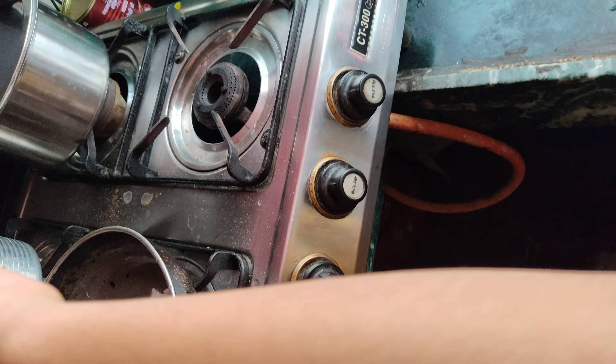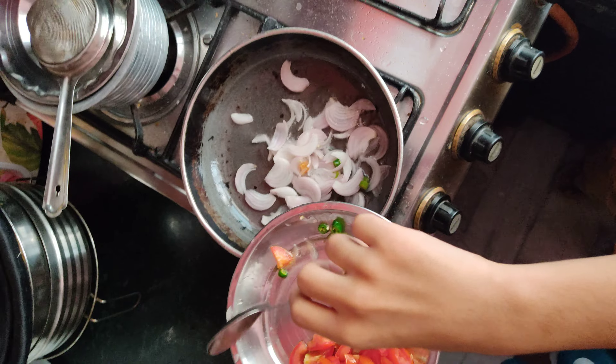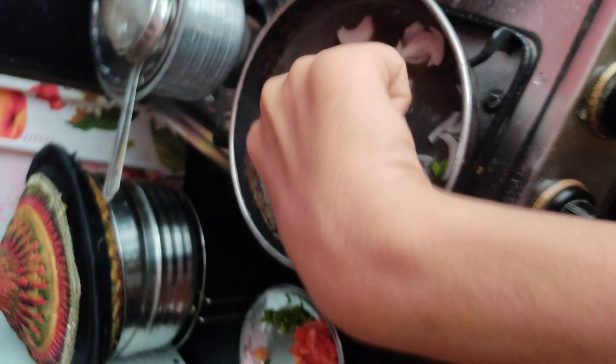Now we will add the onions. We are going to add the onion. I am going to add the onion in the middle, and cook it until golden brown.